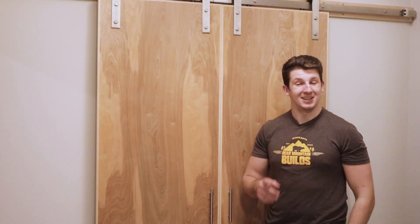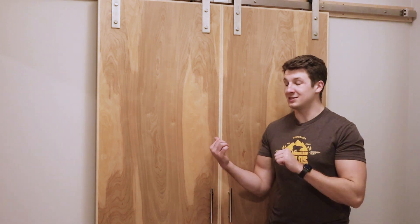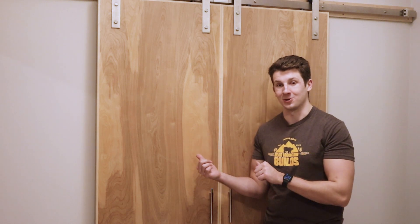Hey guys, welcome back to Bear Mountain Builds, and today I'm going to show you how I built these beautiful matched grain barn doors.